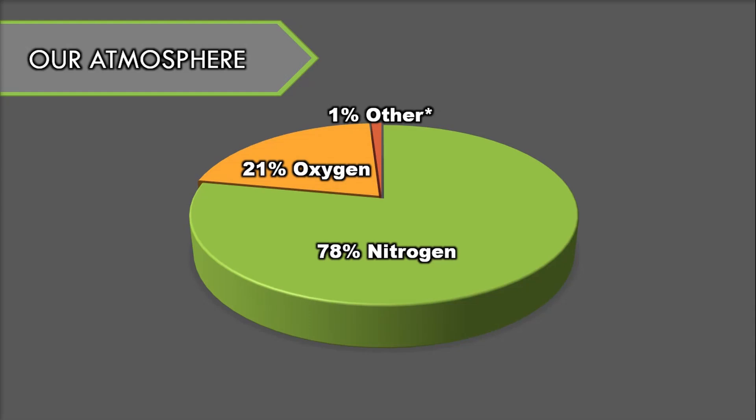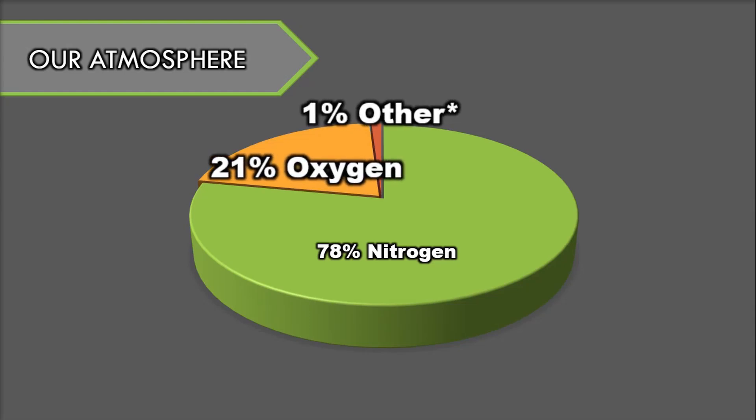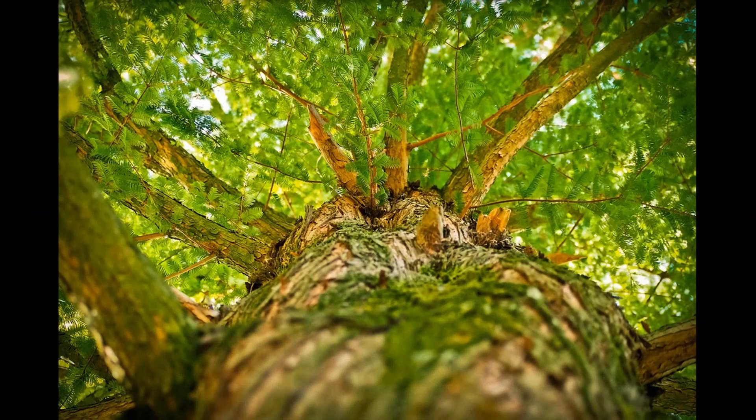Our atmosphere contains 21% oxygen and less than 1% carbon dioxide. People, animals, and even plants need oxygen to live. We breathe in oxygen and give off carbon dioxide. Plants take in carbon dioxide and give off oxygen. Plants also need oxygen for cellular respiration — how cells produce their energy — but they give off more oxygen overall than they use. 70% of all the oxygen in our atmosphere comes from phytoplankton, tiny plants that live in the ocean.